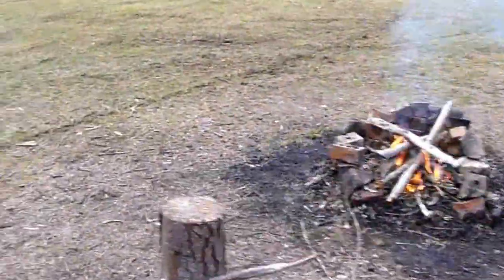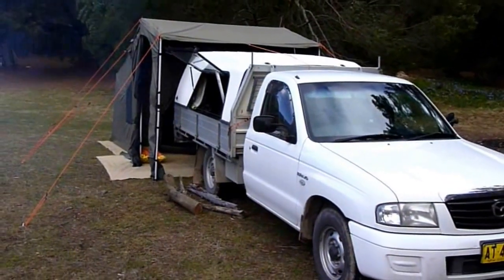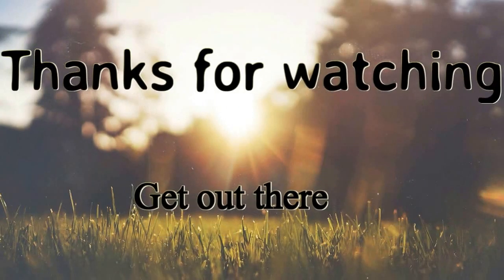Alright guys, that'll do for now. Supposed to be a bushcraft weekend but I don't think the guys turned up. We got knee-deep in it — got to continue.